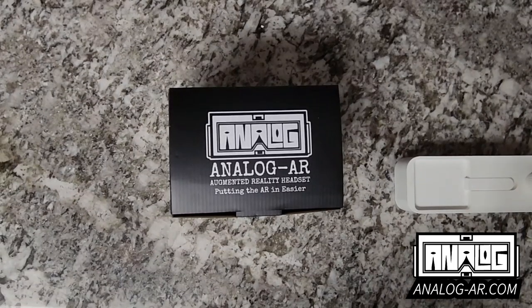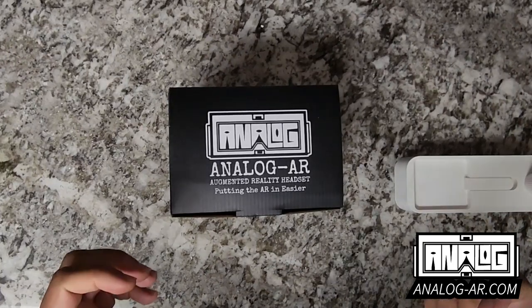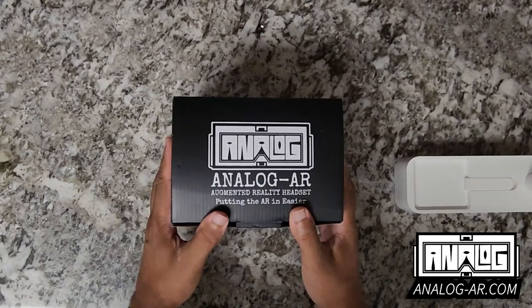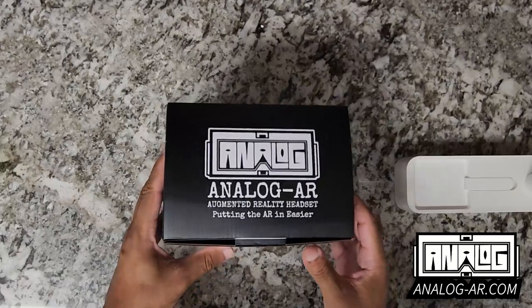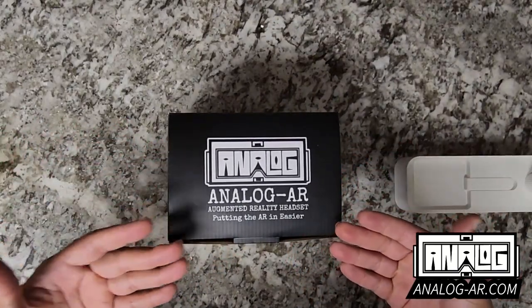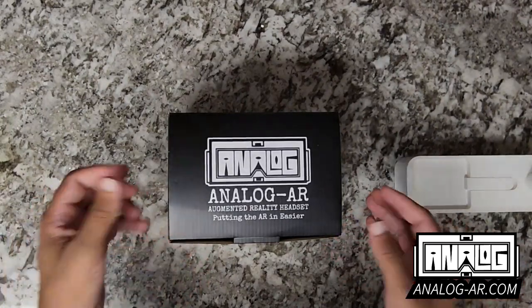How's it going everybody? My name is Steven Christian, the creator of the Analog AR headset, and today I will be doing an unboxing of the headset and how it works. As you can see, we have the lovely logo — Analog AR, augmented reality headset — putting the AR in easier.